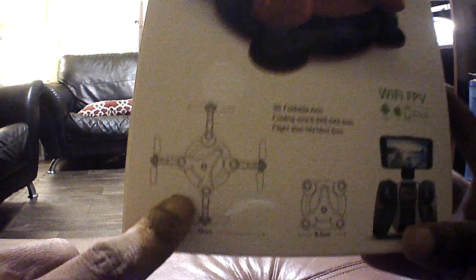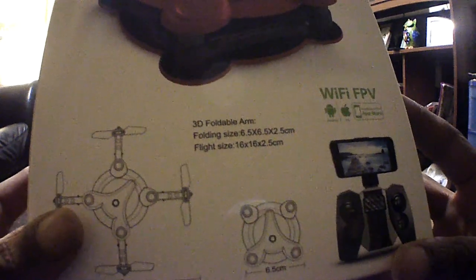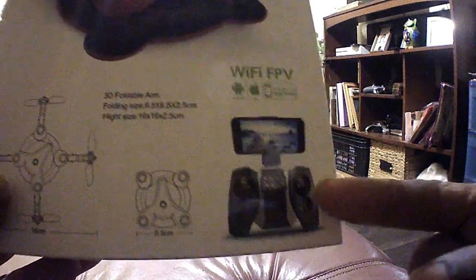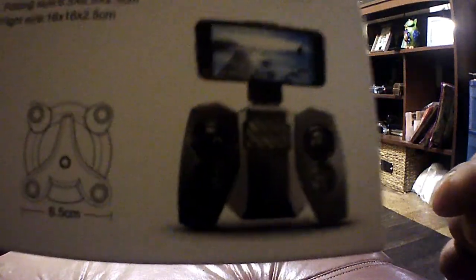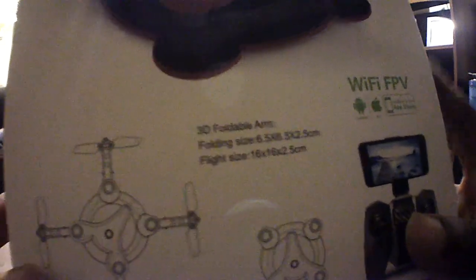So this is the FQ17W, a nice looking little quadcopter that folds out as shown on the back of the box. You can fly this guy FPV through the app — if you download the app you can fly using just your phone — and you can also fly using the included transmitter. The box shows a picture of the transmitter, the quad folded up and unfolded, its dimensions, and Wi-Fi FPV details.